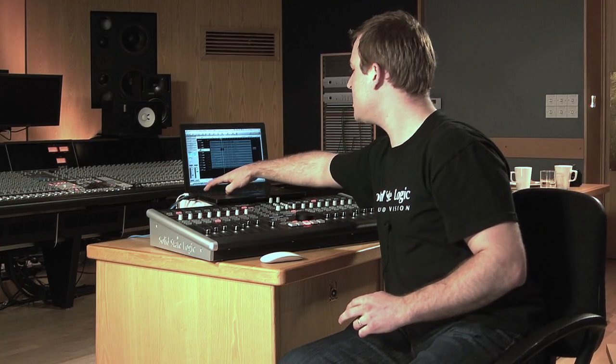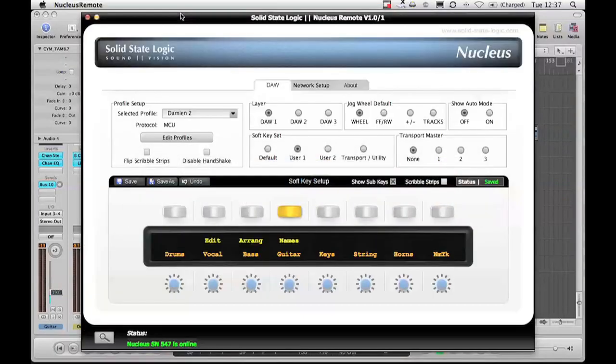The way I program keyboard commands is via the Nucleus remote browser. Here we can see my three DAW layers and each one can have a different profile. DAW one is Logic, and user one and user two are the self-assignable soft keys that we can program. If I go to user one, show sub keys, and press the names tab, we can see all the names I've programmed as well as the shortcut for naming the track.